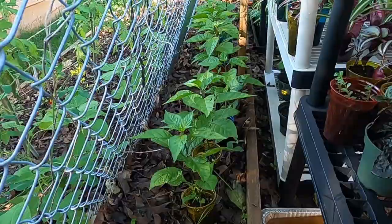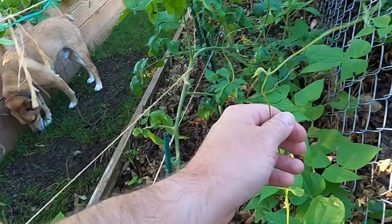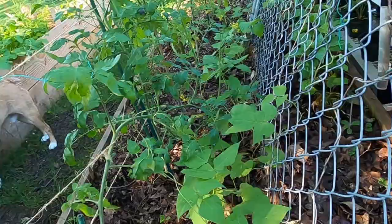Along the back here you can see a couple small Carolina Reaper seedlings. Our Kentucky Wonder pole beans are starting to do pretty good — looks like they're trying to reach over here. I want to get them back going this way; I'll come back through later and do that.